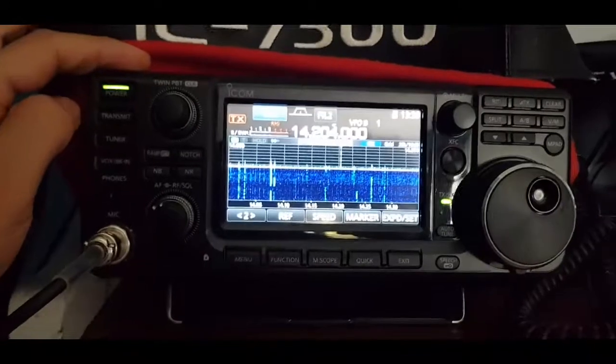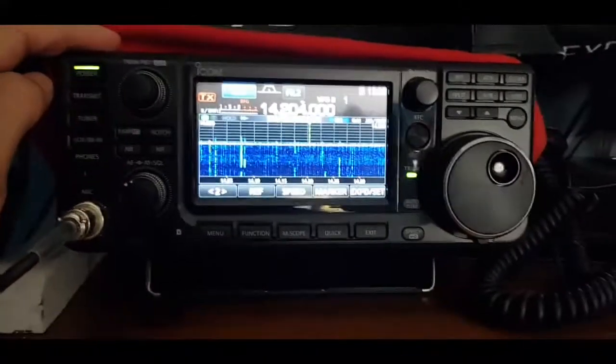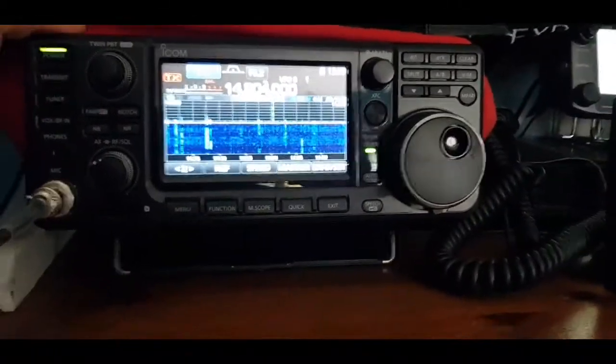I could use my home tuner underneath, which is also connected. M0 FXB playing around with the 7300. Thanks for watching.